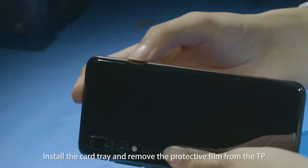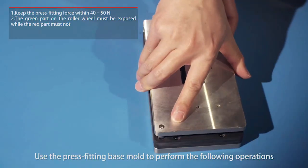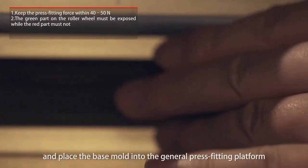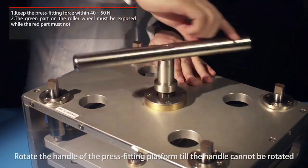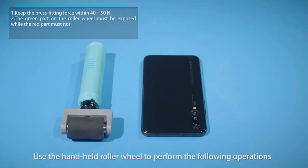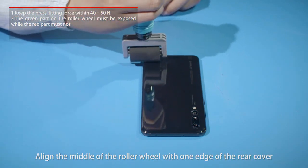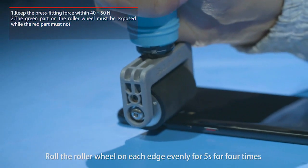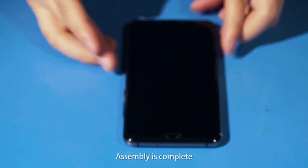Install the card tray and remove the protective film from the TP. Inspect the device appearance for scratches. Use the press fitting base mold to place the assembled device in the base mold and place the base mold into the general press fitting platform. Rotate the handle of the press fitting platform till the handle cannot be rotated. Wait for around 2 minutes and take out the device. Use the handheld roller wheel to align the middle of the roller wheel with one edge of the rear cover, properly tilt the roller wheel to fit the rear cover, and roll the roller wheel on each edge evenly for 5 seconds, 4 times. Assembly is complete.